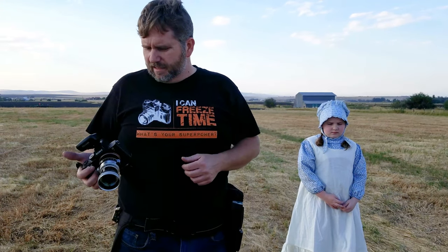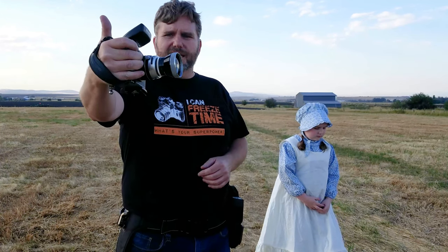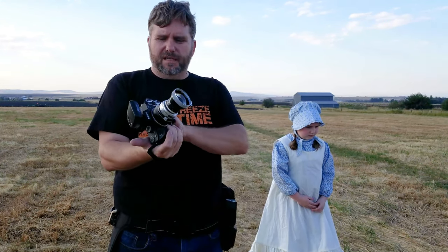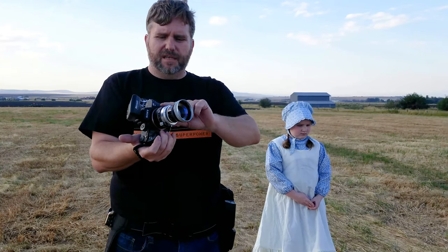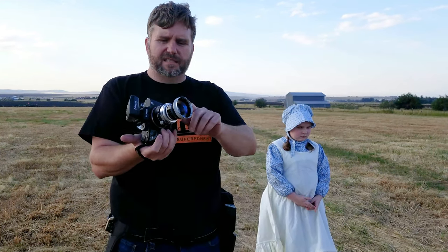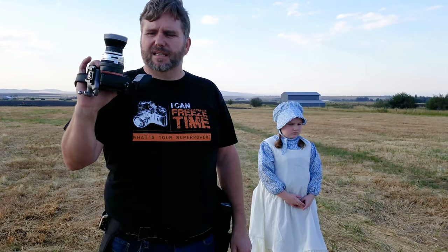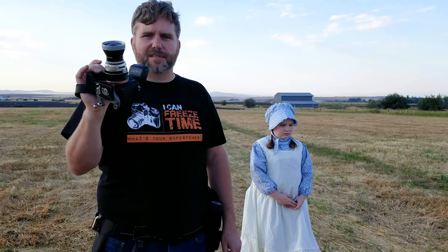You might be wondering what this weird lens is. It's my Sony a7r II and I have an adapter — this is a 1950s Zeiss Contaflex 85mm lens. I like to experiment with old stuff like that.